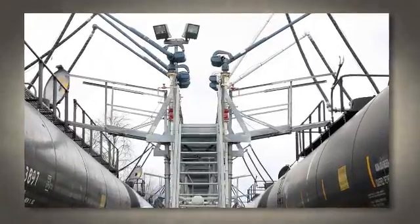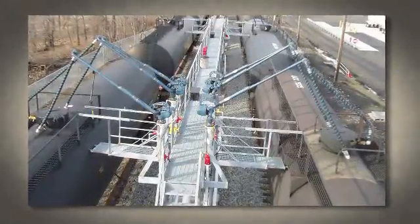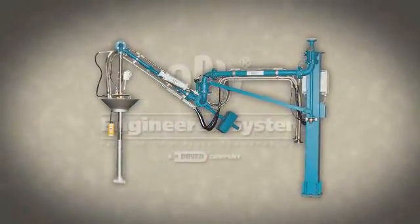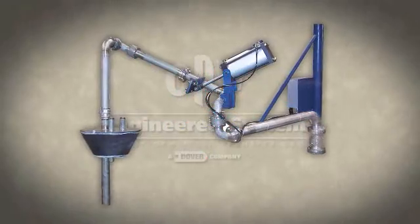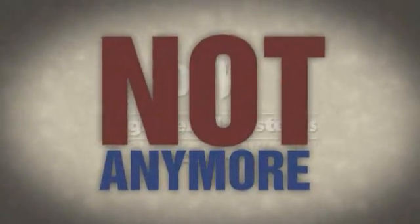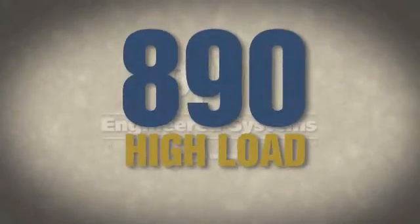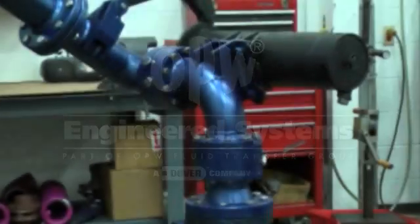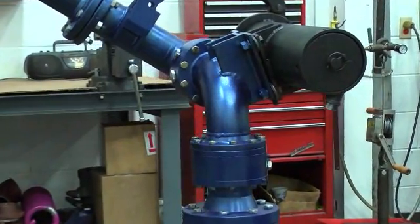The arm must safely support more components and longer reaches than ever before. In the past, this usually meant expensive pneumatic systems that require running and maintaining an air supply. But not anymore — with the new 890 High Load Counterbalance from OPW Engineered Systems, you can put those issues to rest for good.